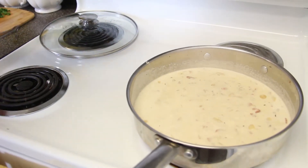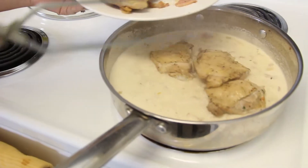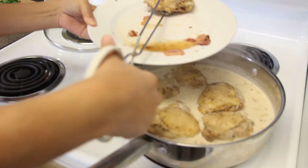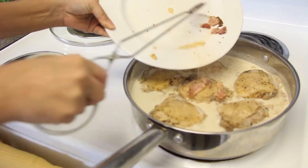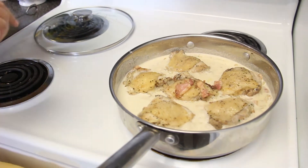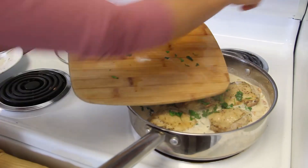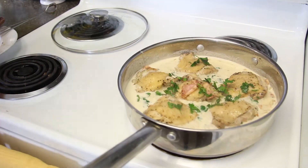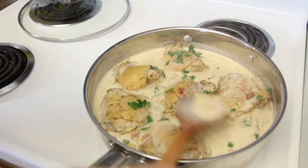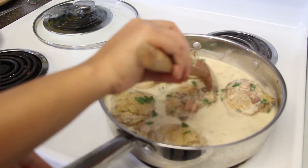Now add your chicken back in. This is still on medium to medium-high heat. Add all of your chicken — guys, this smells incredible. The chicken literally looks so tender. I forgot to mention at the beginning that at the end we're going to add some fresh parsley, which is what's going to top the dish. Put it on low and let it sit for just a few seconds right before we serve. I'm going to turn off the heat and let it sit for two minutes before we taste.